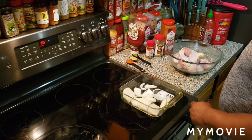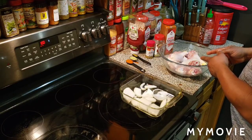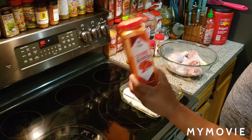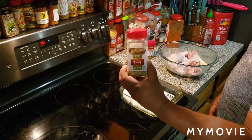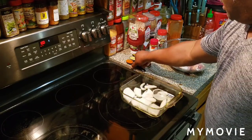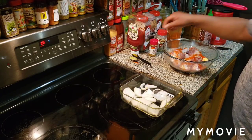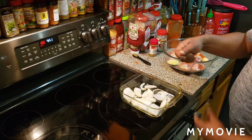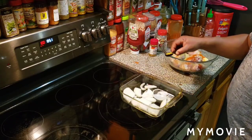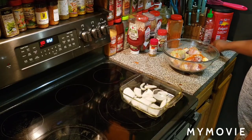I got my oven already pre-setting right now. We're going to pre-set it for 350 degrees. I got my eight chicken legs right here. This is all you're going to need. Cayenne pepper is optional — I'm not going to put that much. Tones onion salt and Lawry's garlic pepper. We got one half tablespoon of cayenne pepper, one full tablespoon of Tones onion salt, and one teaspoon of garlic pepper.